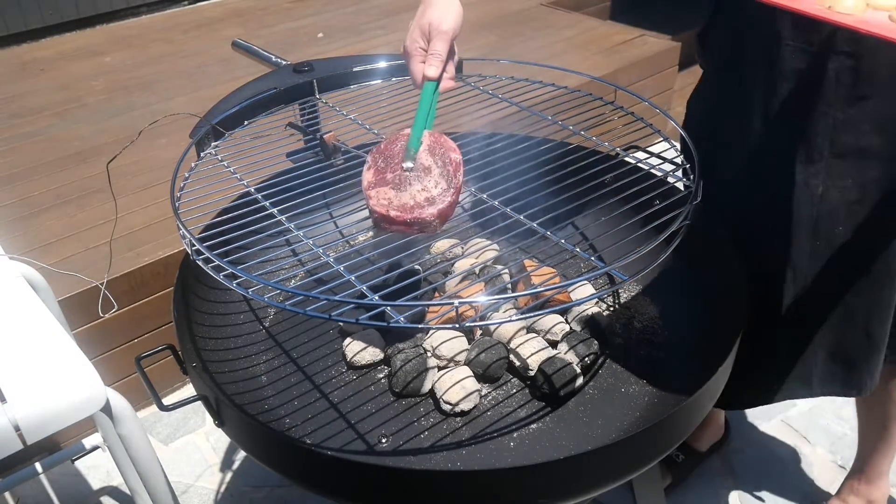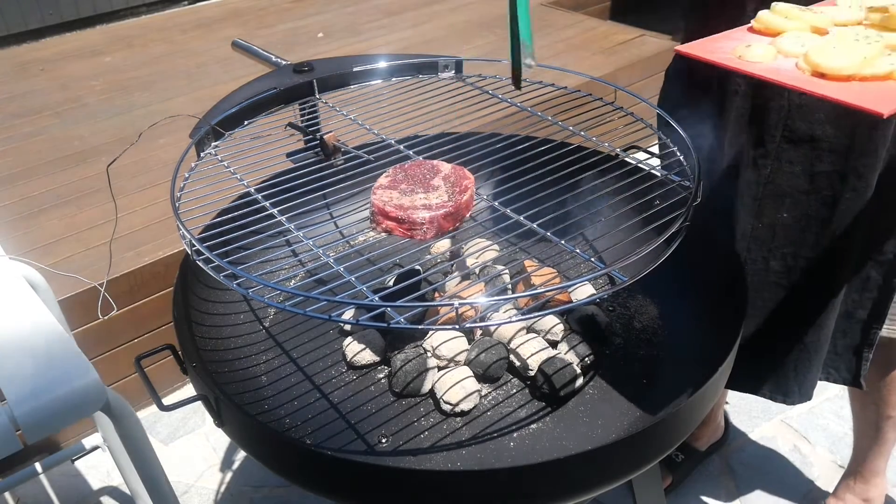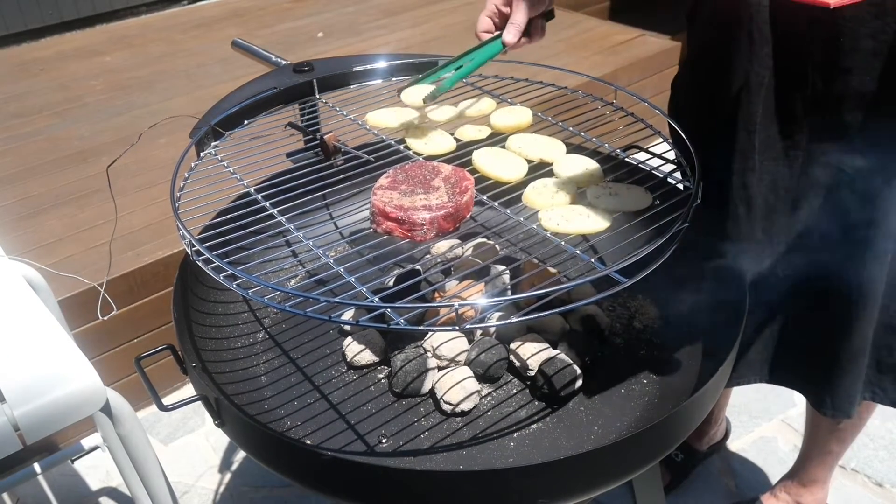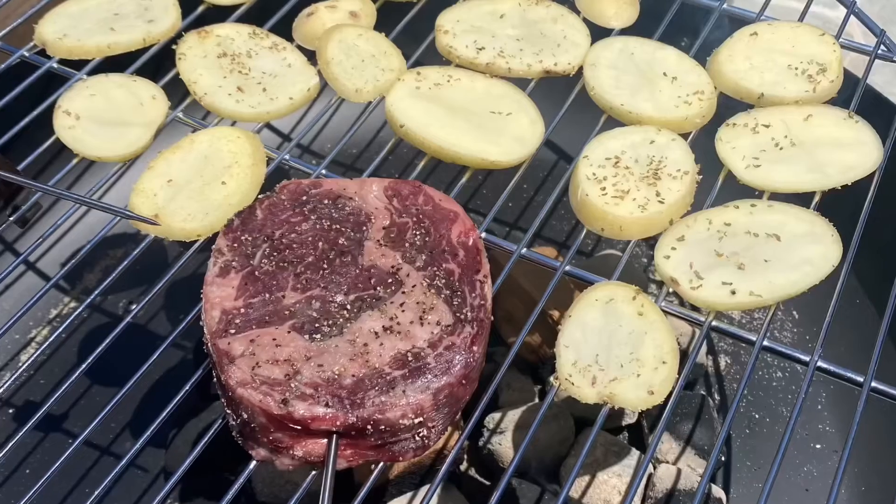Now that your grill is warm, grab your piece of meat and put it on the barbecue. To go with this meal as a side dish, I decided to do a few swaggy chips.